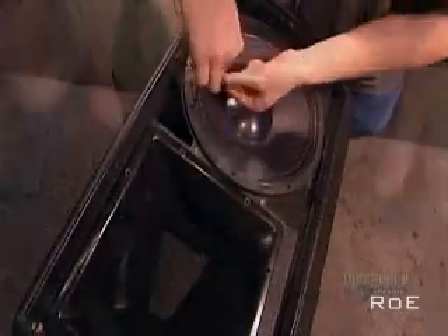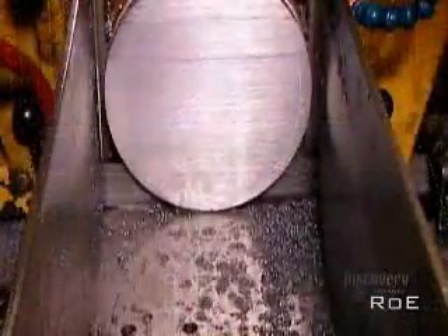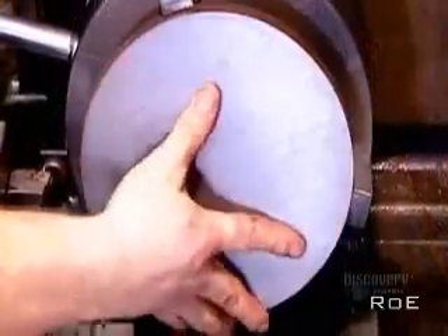Loudspeakers contain at least two magnet and cone assemblies, known as drivers. They're typically housed in a box called the speaker enclosure. To build the internal magnetic structure, the factory begins by cutting two plates of iron, each about 13 millimeters thick. They go, one at a time, onto a lathe.